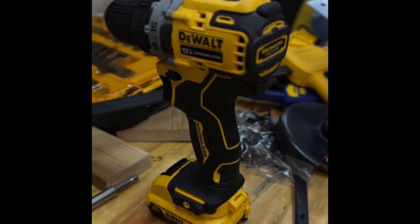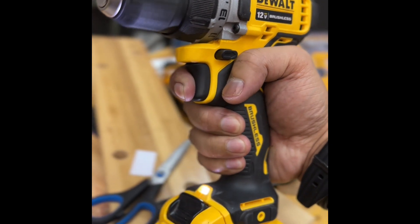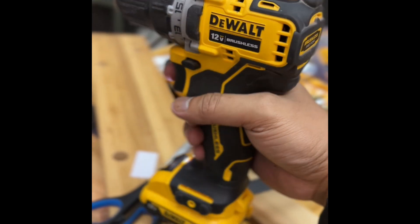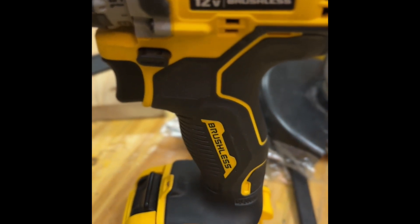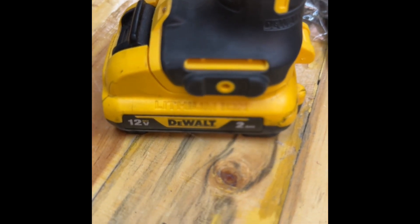DEWALT DCD701 new cordless drill driver. It's part of the sub-atomic series which emphasizes on size, weight, and power. Powered by a DEWALT 12V XR battery which houses a total of 24 Wh of stored energy from 3 lithium ions, this drill is truly an amazing wonder.